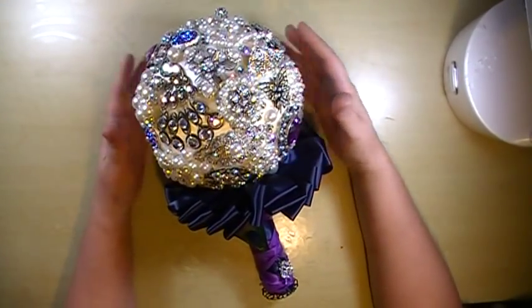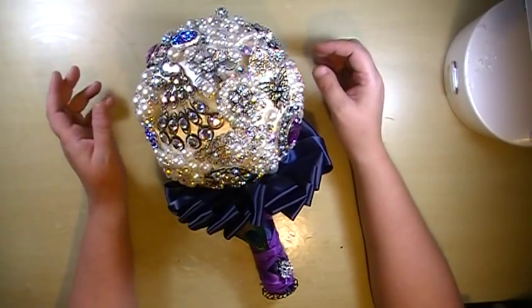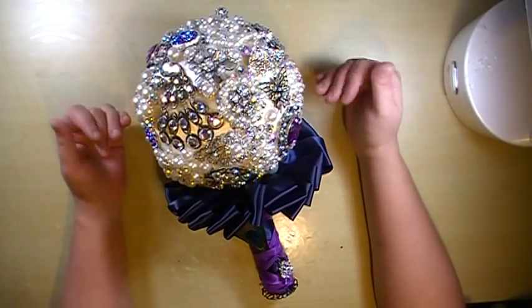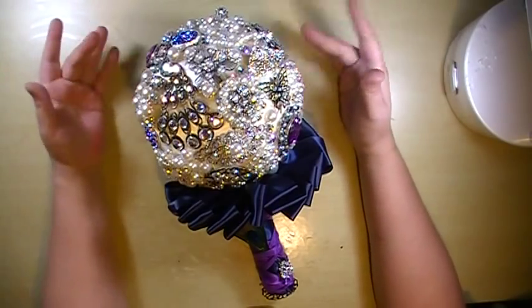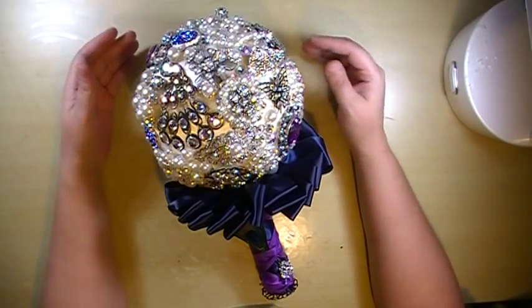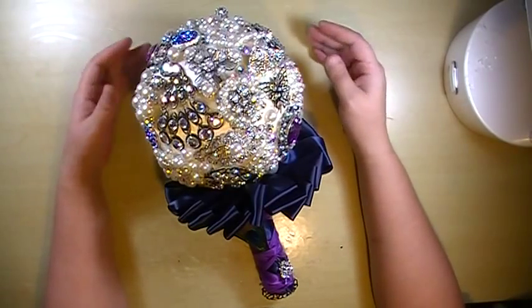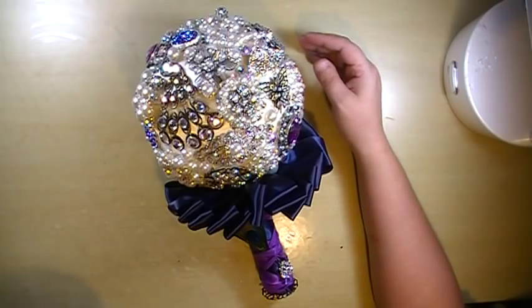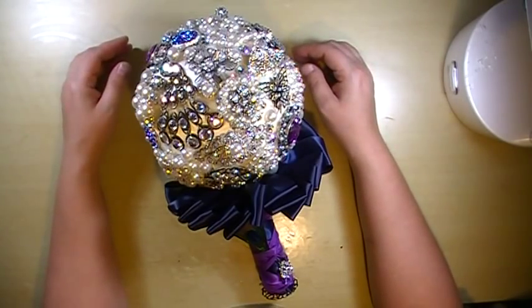I still need to make six little mini bouquets for her bridesmaids that go in with the theme, and then the ring bearer pillow. I'm also making her a headpiece and I'll probably do a fast play on that.